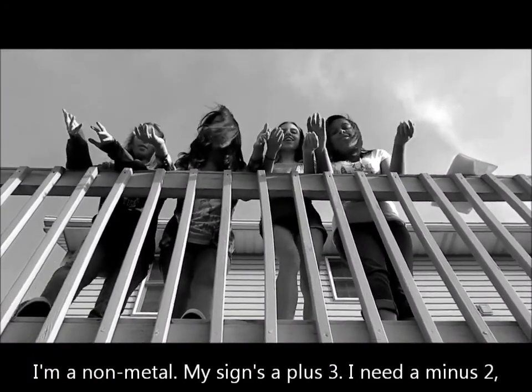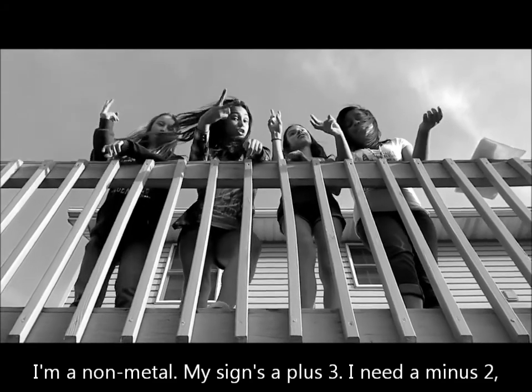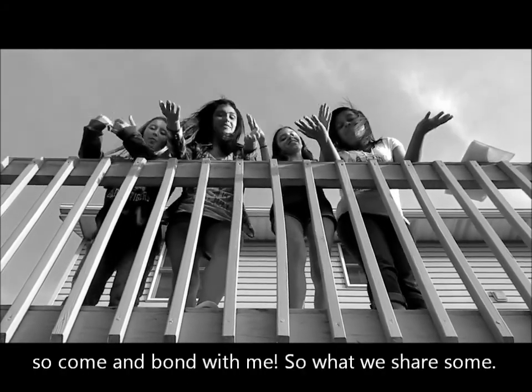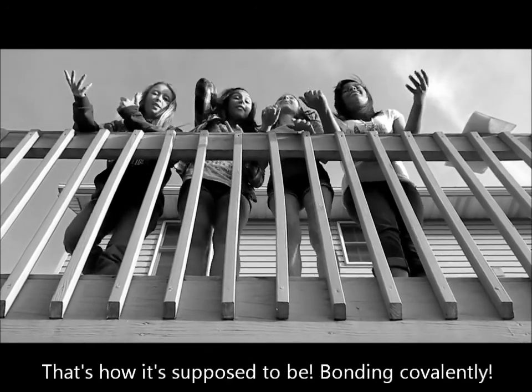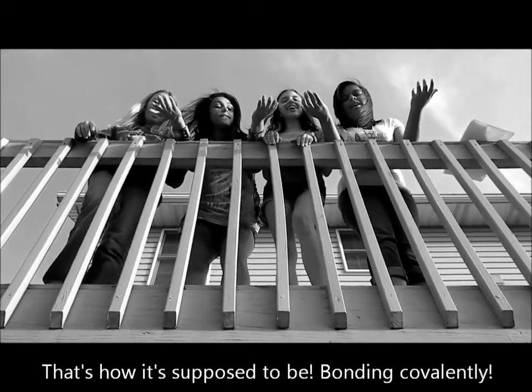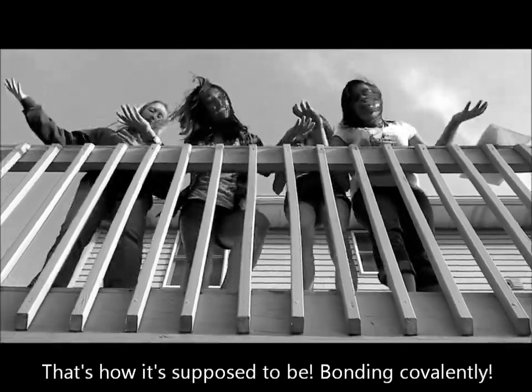I'm on the middle, my sign's a plus three, I need a minus two, so come and bond with me. So won't we share some? That's how it's supposed to be! Bonding covalently!